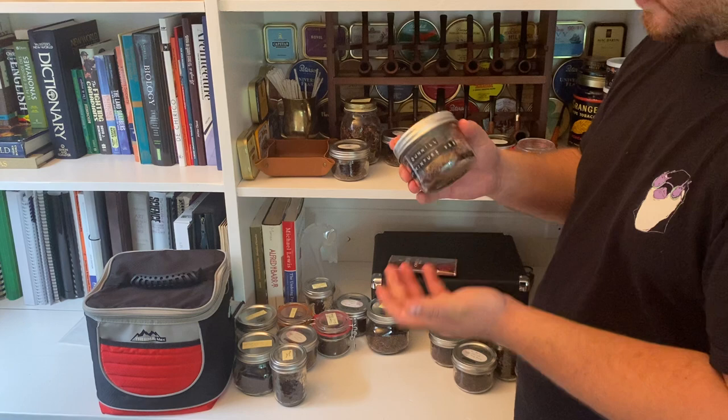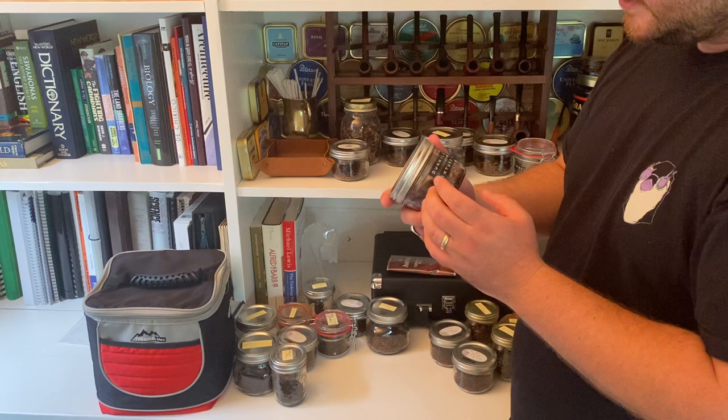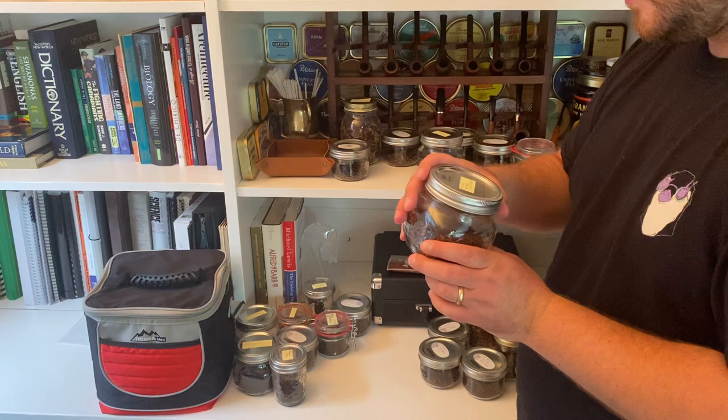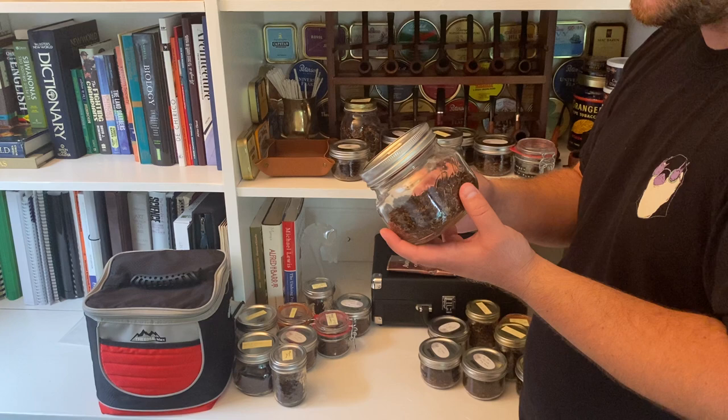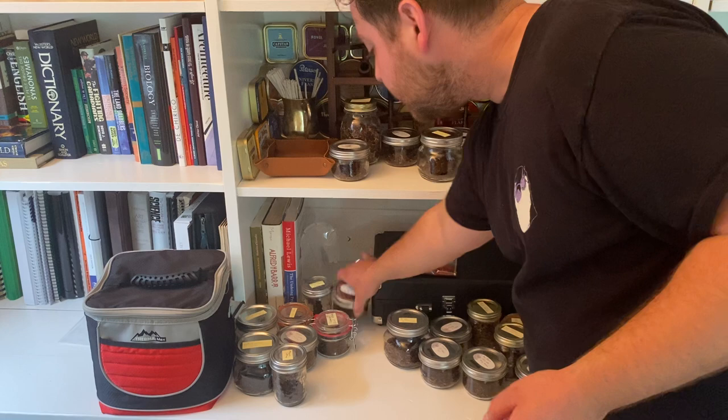This jar is labeled Dunhill My Mixture, but what's in it is actually the Peterson's version — the 965 — since the original Dunhill is what the jar is dedicated to. It's a solid English blend. Peterson Royal Yacht — I'm currently smoking that; it's one of my favorite summer blends. Lots of people don't like it because of the topping, but I think it has a really nice zing on the retrohale.